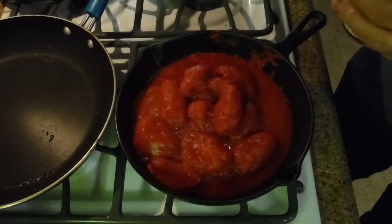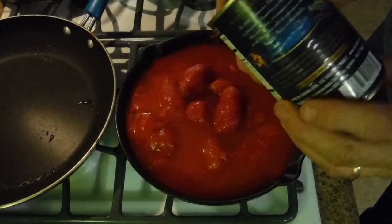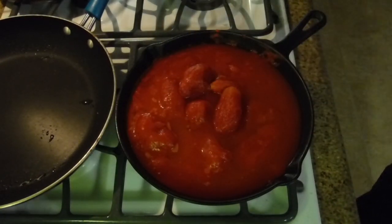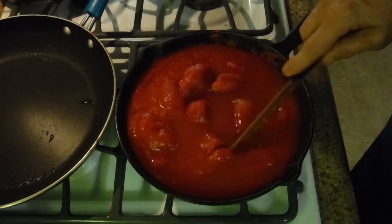The stove is boiling, so we're going to add water to it. We added 14 ounces of water. Then take your knife and simply cut these whole peeled tomatoes in half.